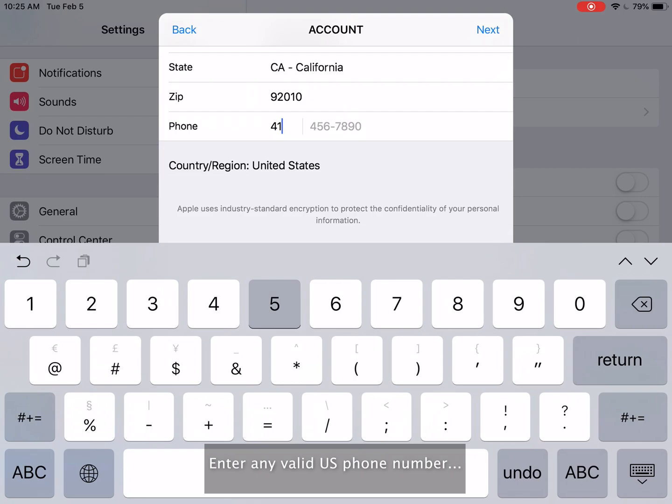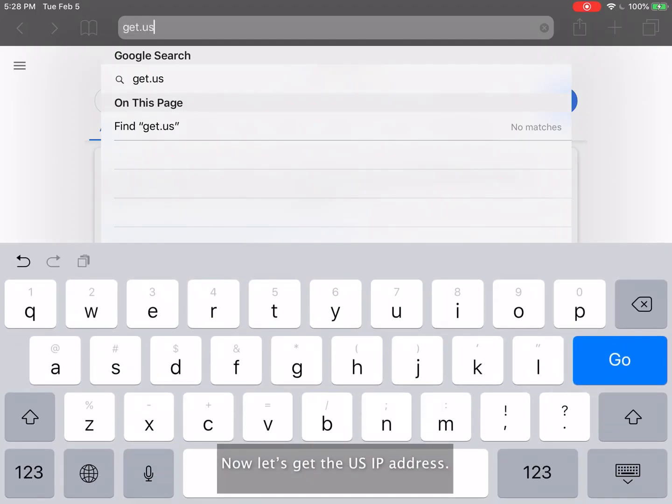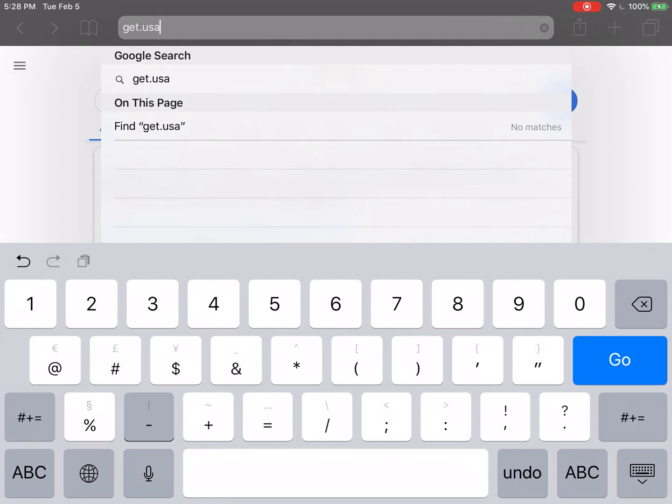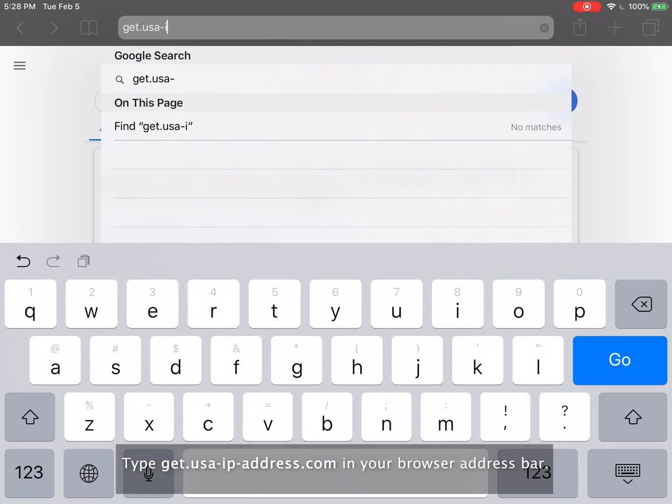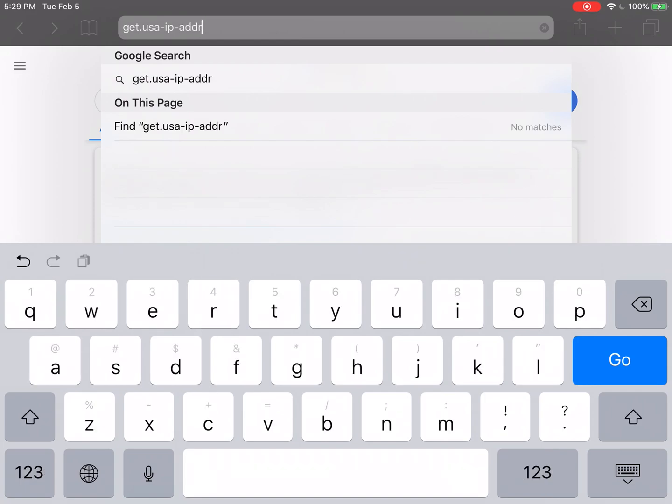Enter any valid US phone number and click Next. Now let's get the US IP address. Type get.usa-ip-address.com in your browser address bar.